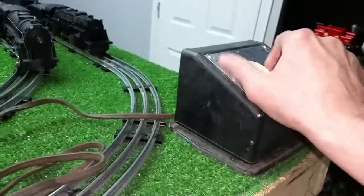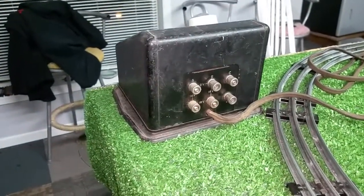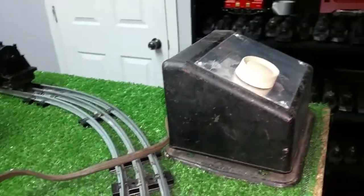So you have a working 100-watt transformer for around $4 or $5. As a good output, you've got a variable supply and a dedicated supply. I just wanted to do a quick video on this — as I always stress, don't overlook the junk.